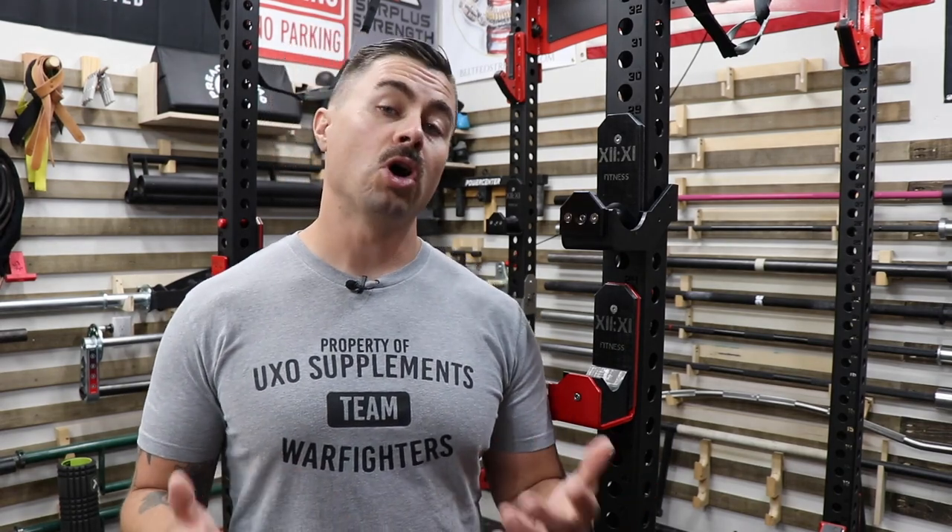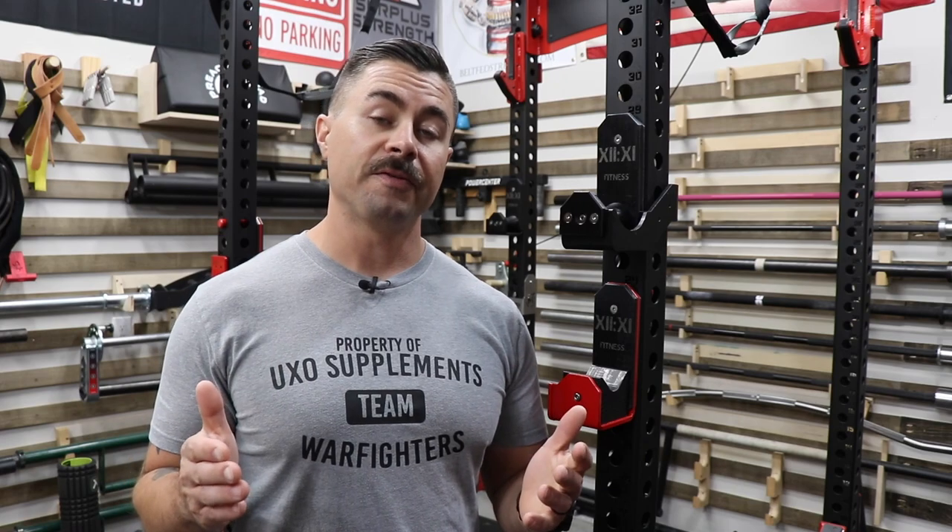Just full disclosure, there are some affiliate links in the description box down below. By clicking on those affiliate links, I get a very small percentage of the sale. It doesn't affect your sale at all and it helps me fund this channel so I can continue to create content.